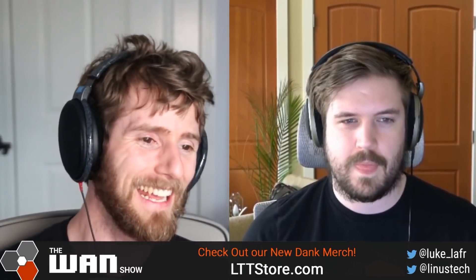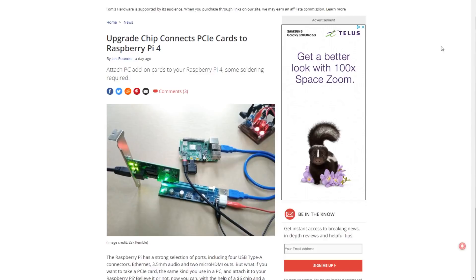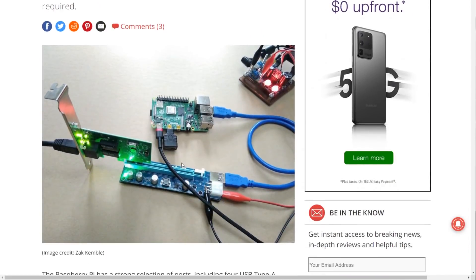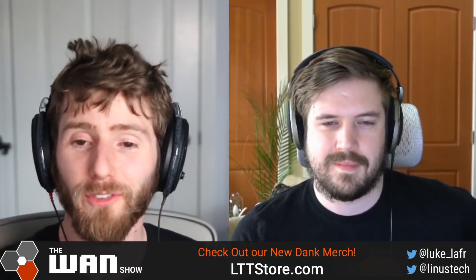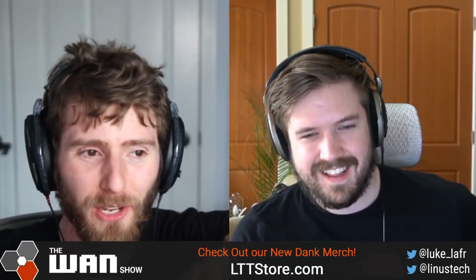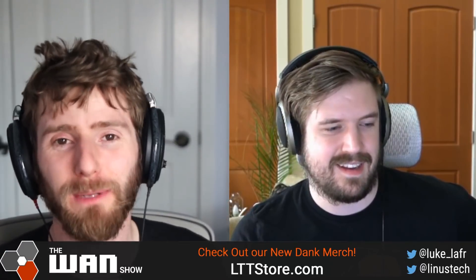Let's jump into one of our other topics for the day: Raspberry Pi with PCIe express expansion. This is absolutely tremendous — the article is over on Tom's Hardware. Is this not the cutest computer ever? With the Raspberry Pi 4 and some soldering — this is not a stock configuration — you can take the PCIe interface normally used for the USB controller and reroute it to get a PCIe expansion slot.